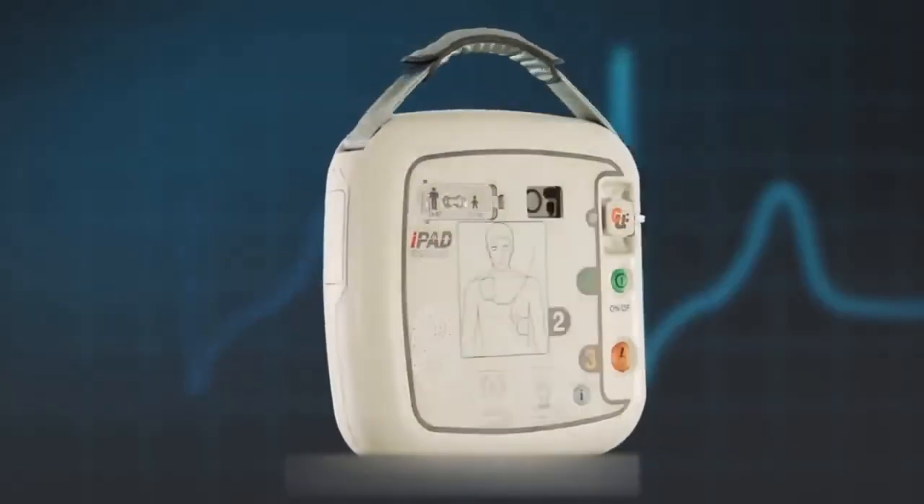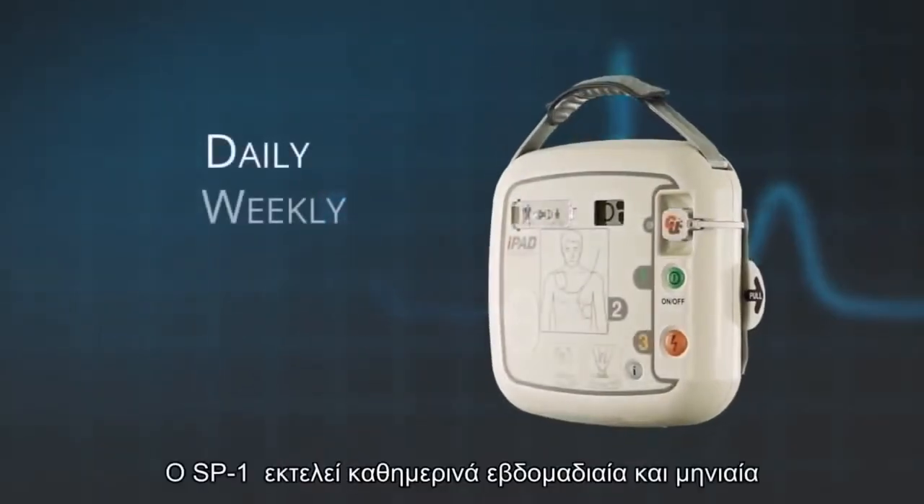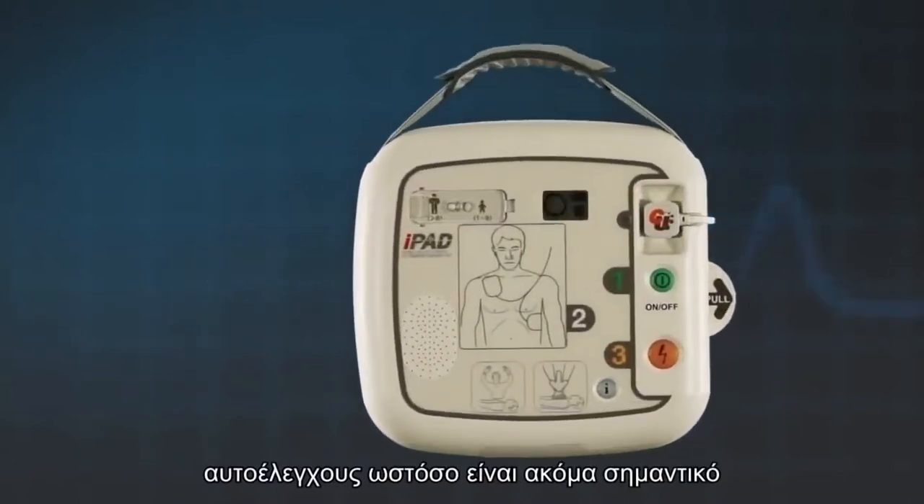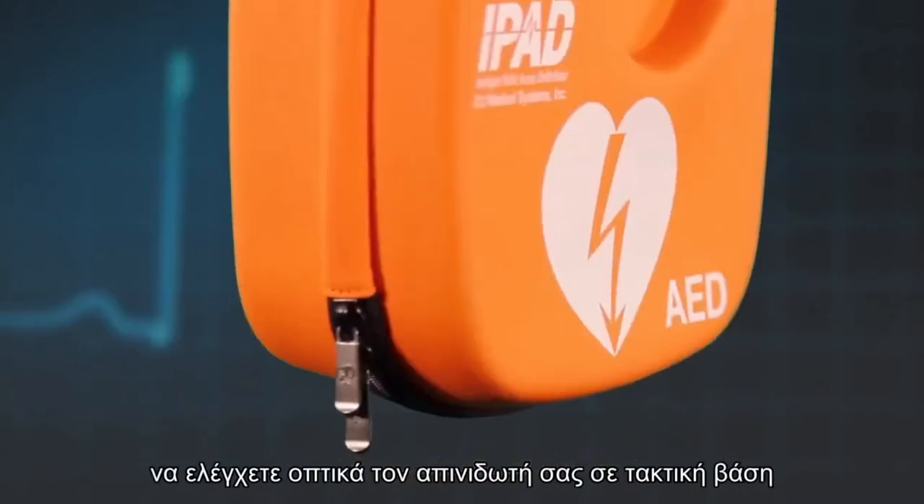The iPad SP1 AED performs a daily, weekly and monthly self-test. However, it is still important to visually check your AED on a regular basis.